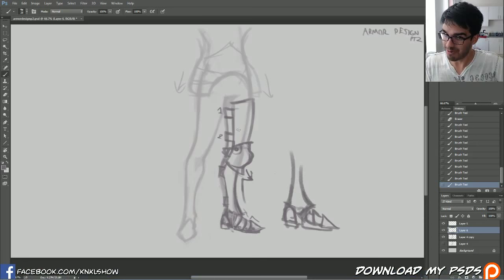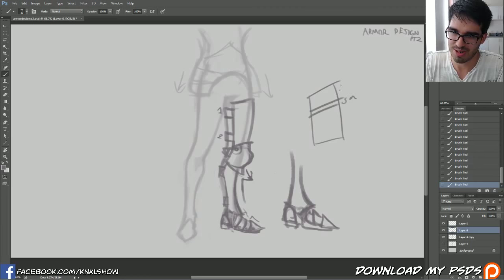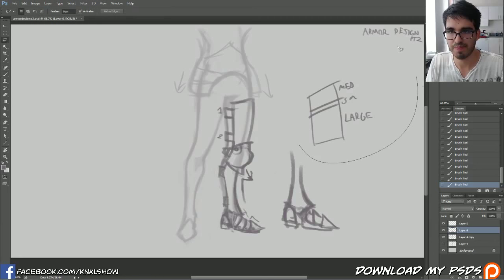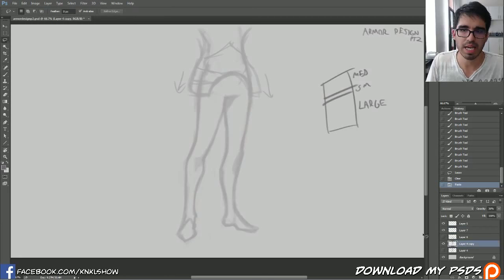So with that in mind, let's take those simple shapes and create something fantastical - our own custom armor using the rules from last week. The design rule is small, medium, large. This is the shape language I'm always thinking about: a perfect mixture of small designs, medium designs, and large designs. We'll get to that in just a moment, so let's jump right into it.